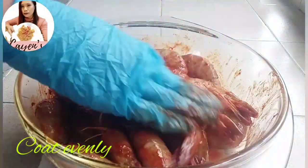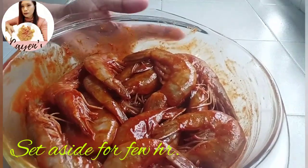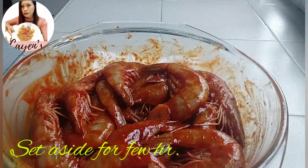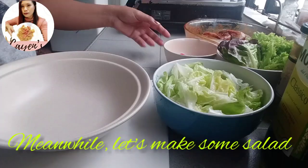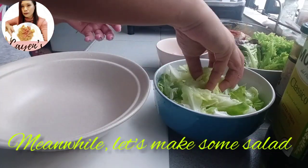After coating them well, set aside and marinate for 1 to 2 hours. If you're short on time, 1 hour is okay.